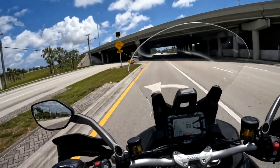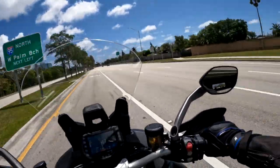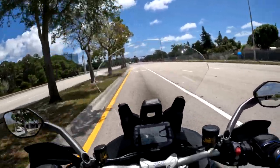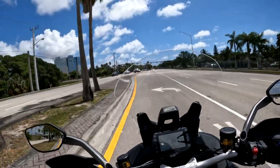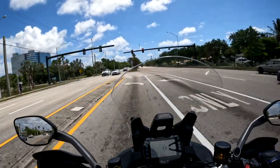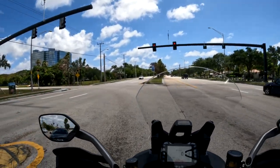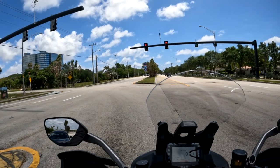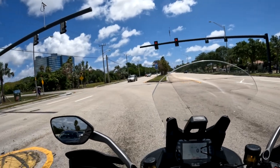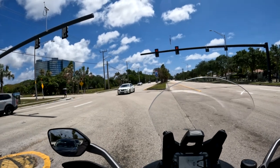The V2S has heated grips and the same excellent mirrors as the V4 Multistrada, minus the yellow indicator lights for blind spot monitoring, since the V2 does not have an option for radar. That means no blind spot monitoring and no dynamic cruise control, but you will get regular cruise control. These mirrors are really good — if Ducati could retrofit mirrors like this onto something like the Panigale V2, that would be fantastic, because they really hit a home run here.